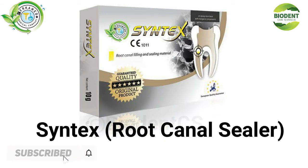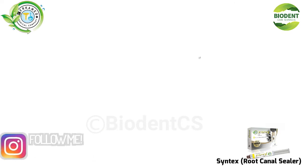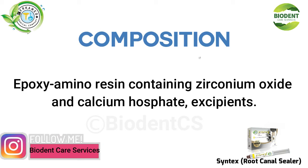Syntex Root Canal Sealer. Composition: Epoxy Amino Resin containing Zirconium Oxide and Calcium Phosphate excipients.